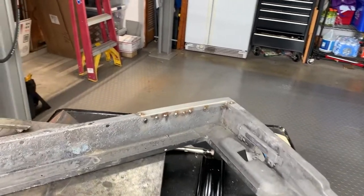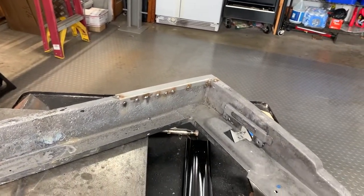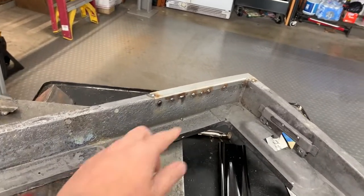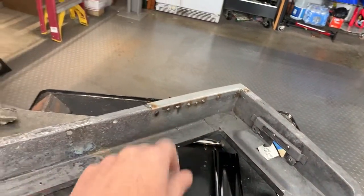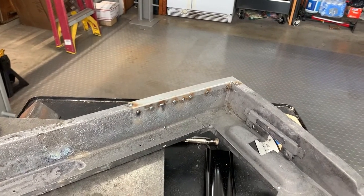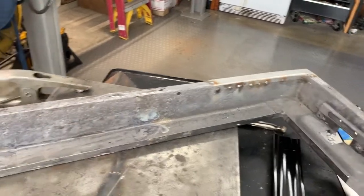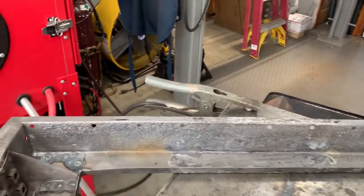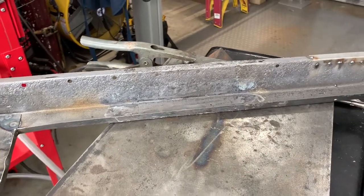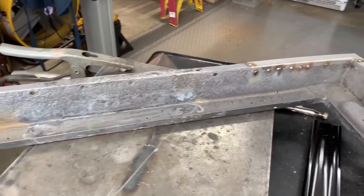I'm coming back to working on this door frame, trying to replace these rusted-out flanges. You can see I just tack welded one in there and I'll finish that up — just a jiffy. Once that's done I've got a couple more stretches to do across here, but overall I think after that this frame will be mostly done and then I'll go back to the skin.